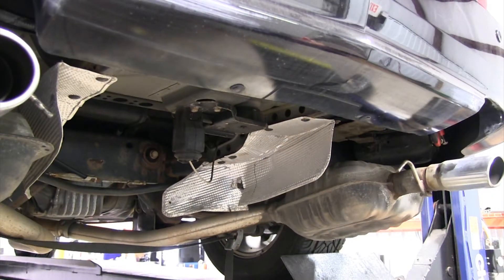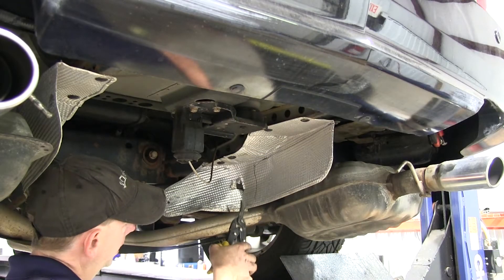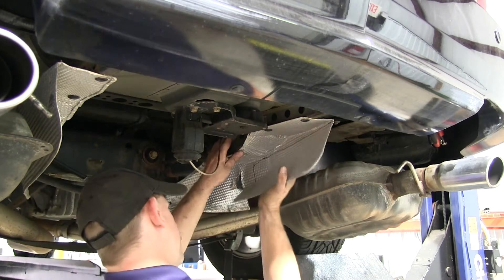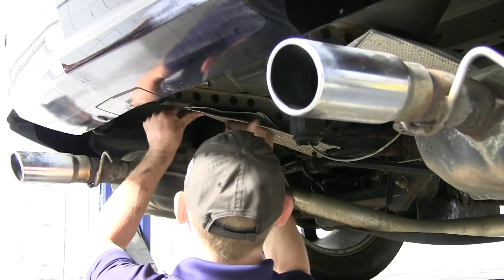Our next step is to go ahead and start trimming the heat shield. We held the hitch up to it to see how much we needed to cut out and we made an outline on our heat shield. This is the area we need to cut out. However, this heat shield has seen better days and there's a natural break back here, so we're going to go all the way up with that. On this side, we actually just bend it up and fold it out of the way and that will be fine. We'll repeat the same process on the driver side as well.